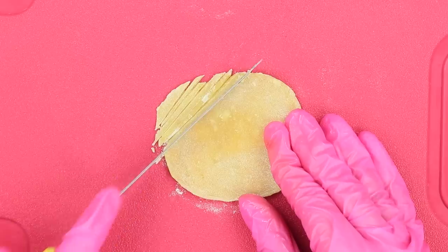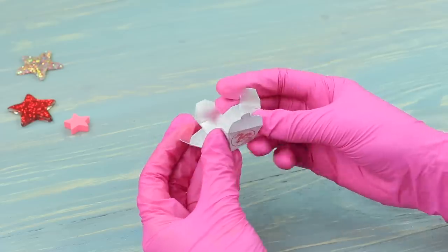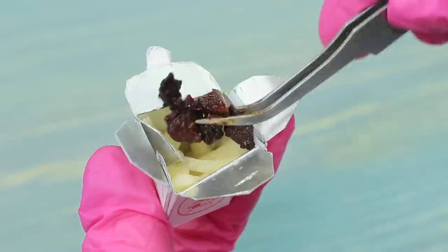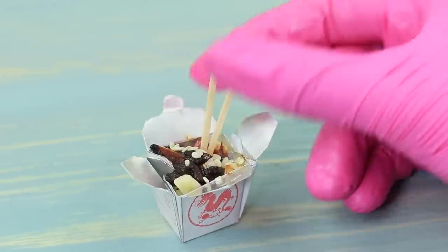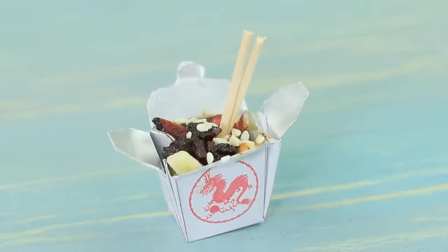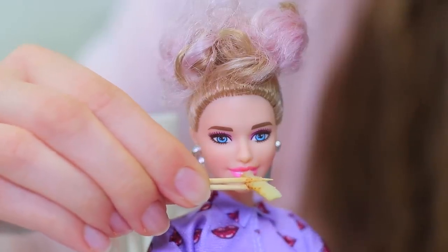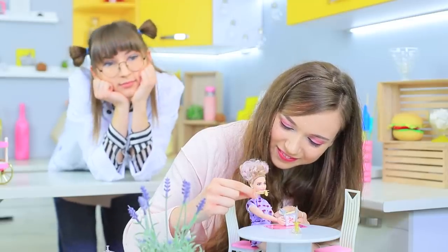Cut the dried dough into thin noodles and cook it! Print out and fold up a box. Put in the noodles and place the fried veggies on top. Sprinkle the dish with sesame and stick in a cut toothpick to be chopsticks! The clients try out the noodles — Stephanie's doll adores Chinese cuisine and happily eats the mini noodles with the mini chopsticks!